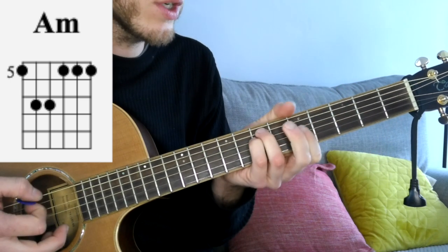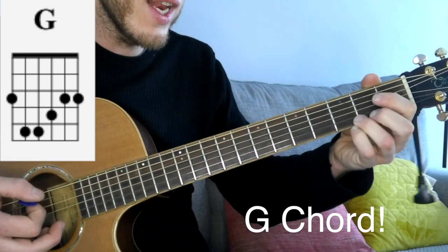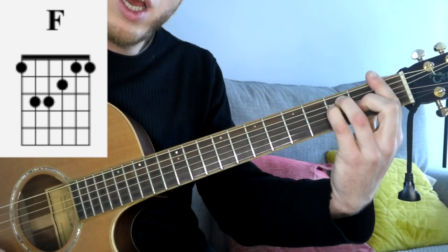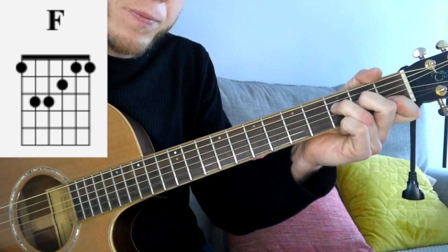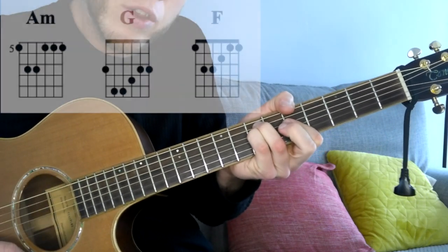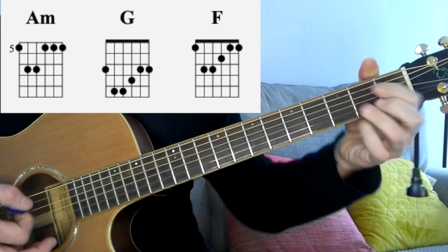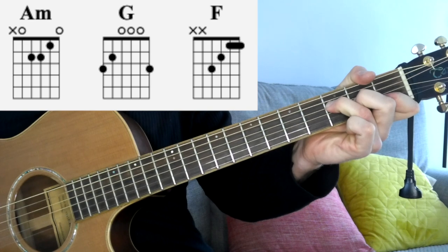The 2nd chord we're going to go to is an F chord — same thing, thumb over the top. If we can't do that, full bar. Failing that, a G is an open chord. And the last chord is an F with the thumb over the top; you can change that for an F bar chord or an open F chord. So there's 3 different levels: thumb over the top version, full bar chord version — A minor, G, F — or the A minor open, G open, and any version of an F chord you already know.